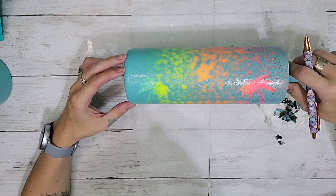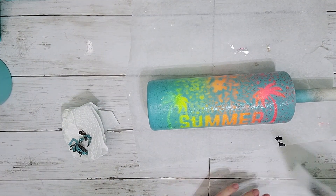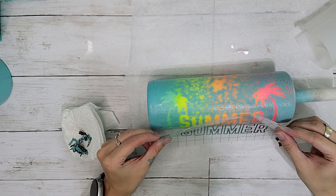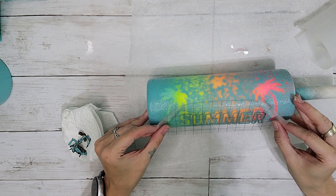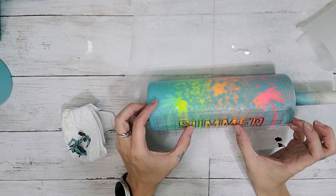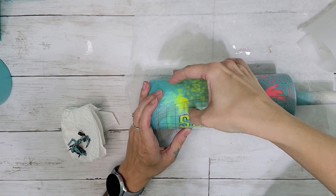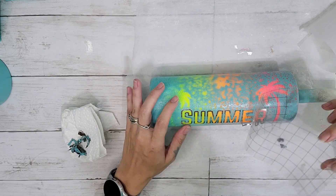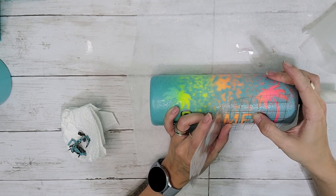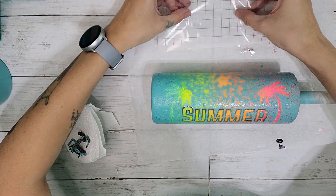This is what our tumbler is looking like after we remove the stencil. Now we're just going to go straight in and put on this offset. If you feel more comfortable, you could do a layer of epoxy first, but I'm just going to dive right in and put it on there. I'm just going to line it up, make sure I have it on there nice and straight, and then lightly press — that way there's really no chance of any paint pulling up with the transfer tape. I almost lost my E there! I just lightly press and I've never really had an issue with paint lifting with my transfer tape, so I usually just dive right in.